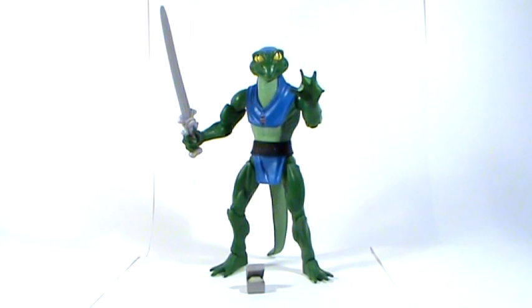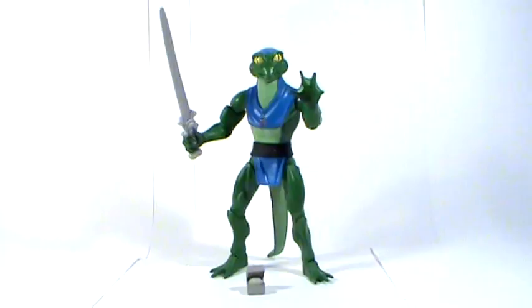Hello YouTubers, and welcome to a Masters of the Universe Classics review. This is the first Masters of the Universe Classics review that I've done on this channel, and the reason why I'm doing this today is because I've been collecting the line since 2008, and 2015 is the final year for Masters of the Universe Classics, at least in its current form. So I thought I'd take a look at the final figures that are coming out this year and give my final thoughts on what has been a fantastic toy line.